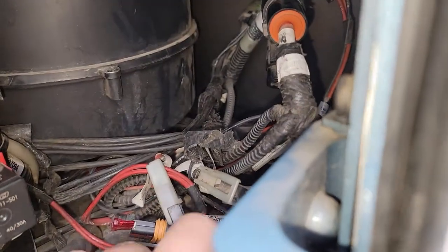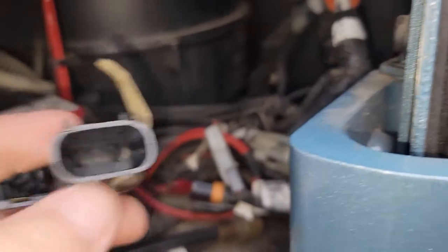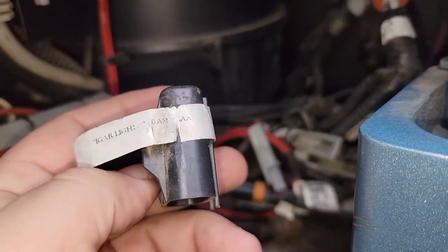Take this little cover off, and on here it says cigar lighter, 10 amp max.